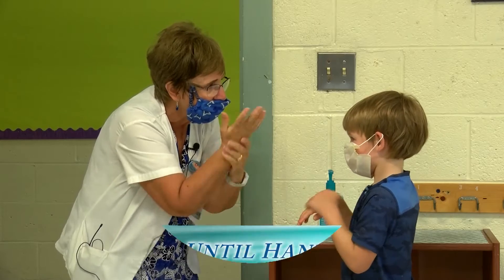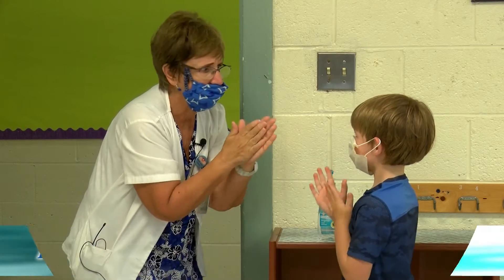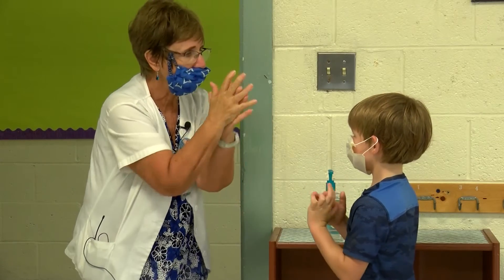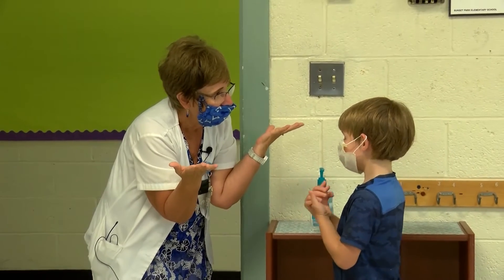You keep going until it's all dry. So you don't actually have to sing a song, you just keep rubbing till it's all dry. Do we need a paper towel? No. And that's how you sanitize your hands.